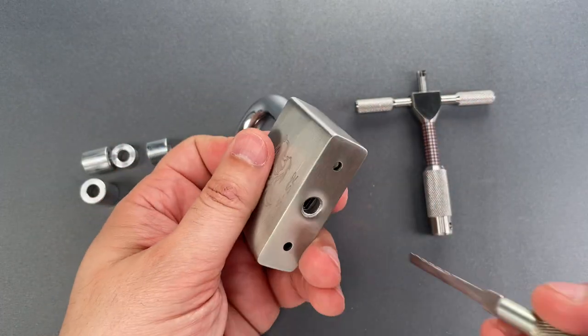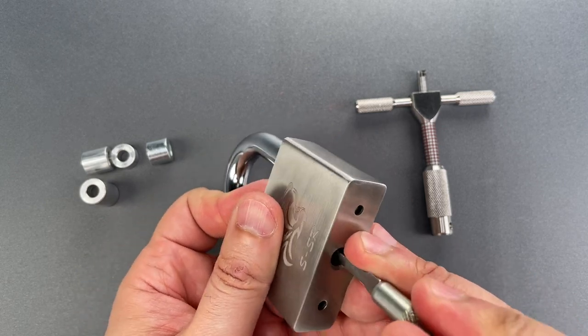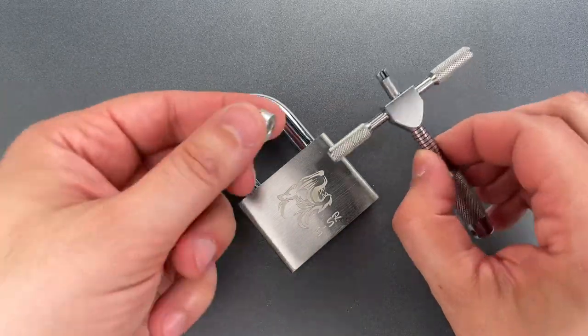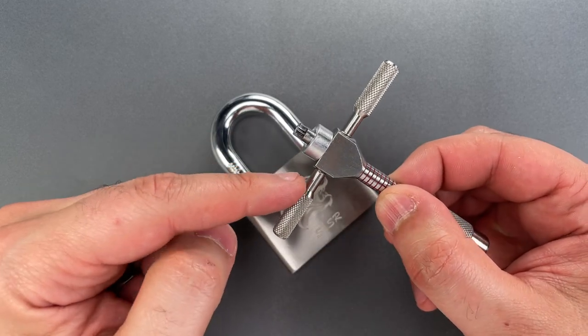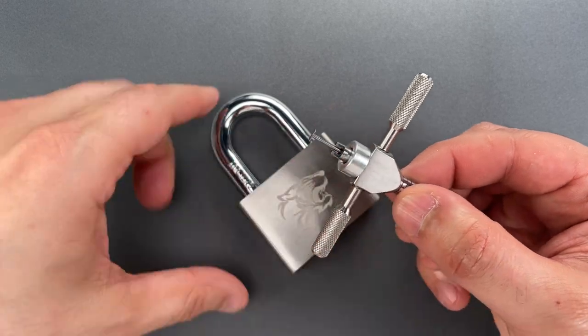The first thing we're going to do is rotate all of those disks as far clockwise as they will go. Then I'm going to get the pick that Bosnia Bill and I made, and place this standoff around the tensioning nose. I already have this adjusted so it sticks out just far enough to grab disk number one for tensioning.